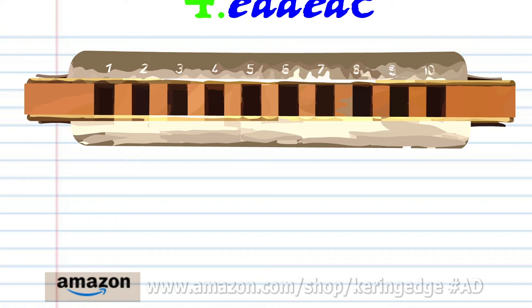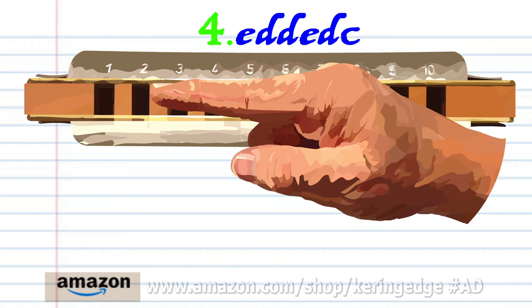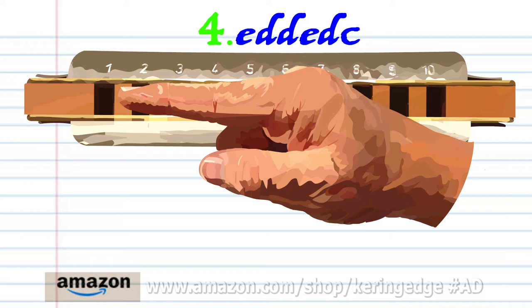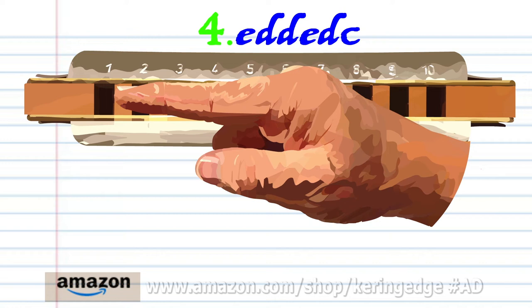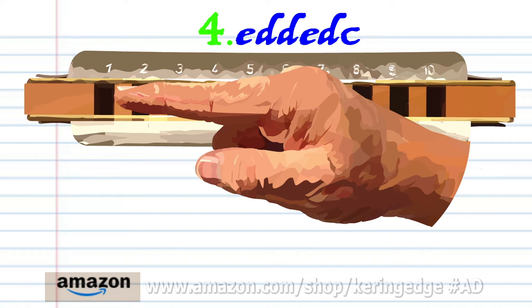Blow into two, breathe in through one twice, three times, blow into two, breathe in through one, and blow into one. Practice this until you end up with something that sounds like this.